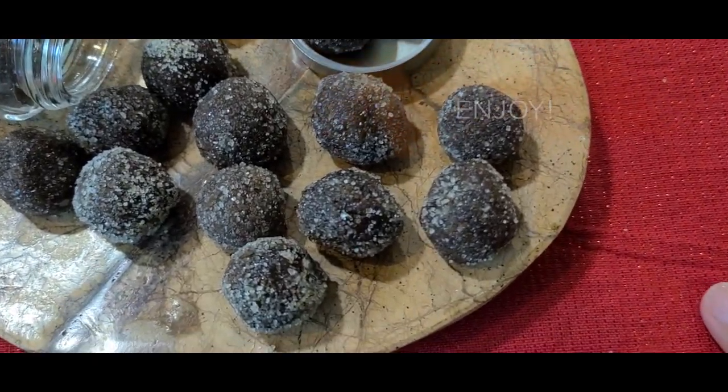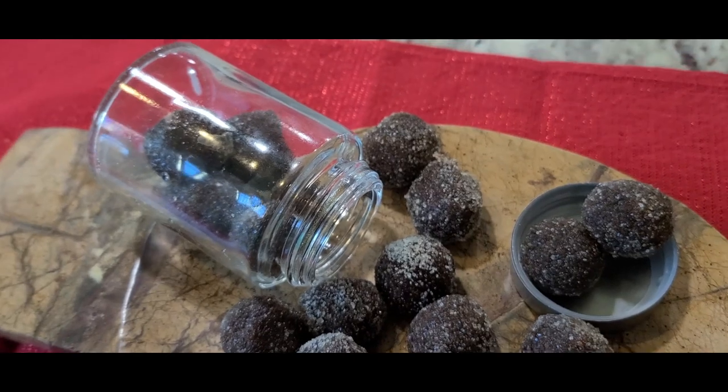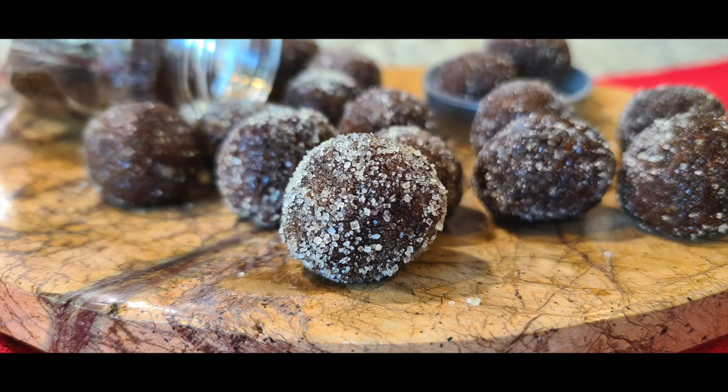These are the yummy tamarind golis which you can enjoy at any time. Plus tamarind is very good for digestion. Do enjoy this and tell me your experience. Till we meet next time, please like, share and subscribe to Sonia Goes Natural. Bye bye!